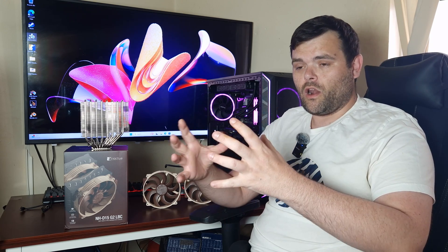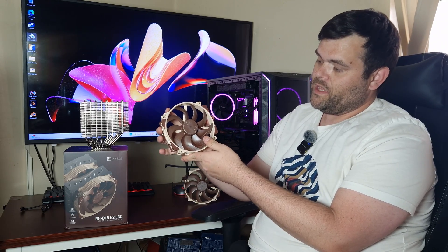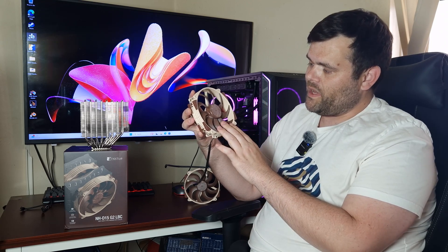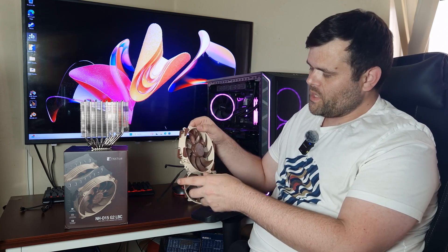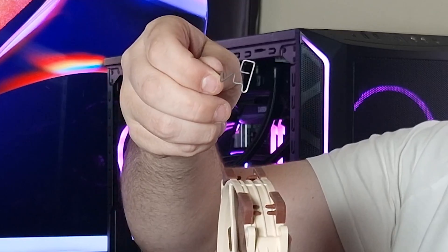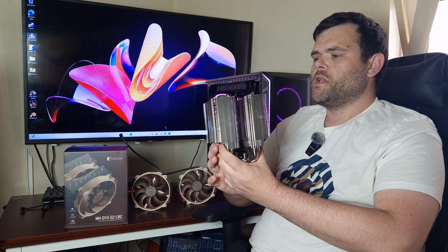This air cooler has a different cold plate compared to the previous one — it's a lot larger. It's got eight heat pipes instead of six and their brand new Gen 2 fans, which are very different compared to the original NH-D15. I like the overall design, and the clips are also different. This is a large air cooler — it's not for the faint of heart. This is a monster, an absolute beast.